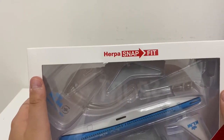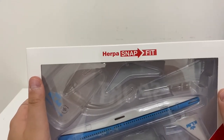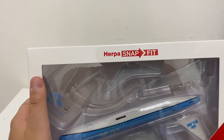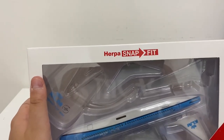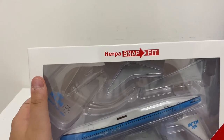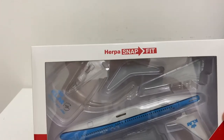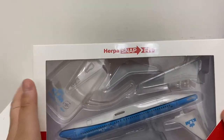Hello guys, Aviationchan here. Today we're going to be unboxing this KLM Boeing 737-800 in the 100th anniversary livery by Herpa Wings snap fit, scale 1 to 200. Let's just unbox this aircraft model.